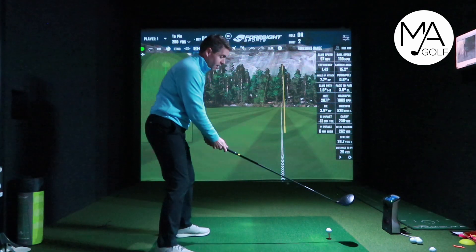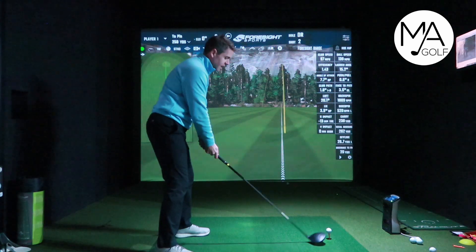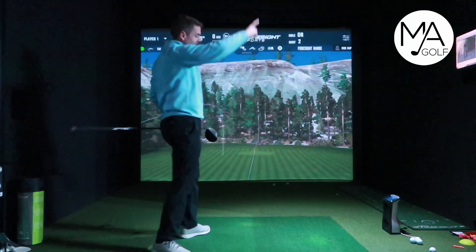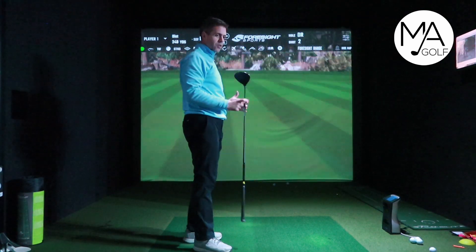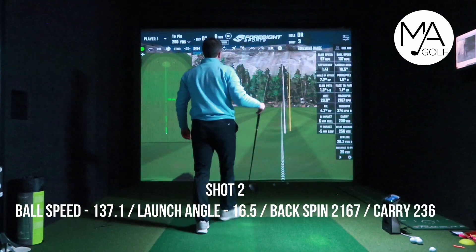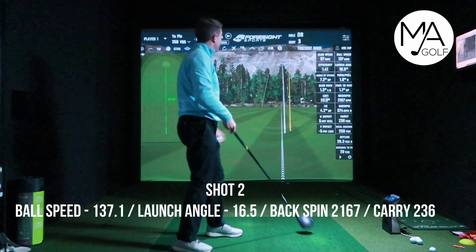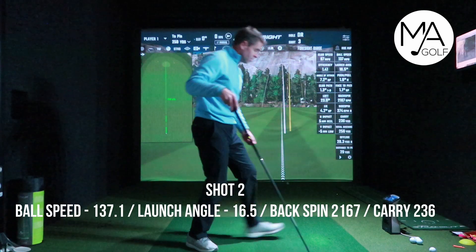Ball number two. I'm trying to give it a good smack so we can get some off-center hits and see how much forgiveness is in the driver. That leaked out to the right — a little bit heely, but nothing too crazy. Face was a little bit open. That's gone 236. Clubhead speed 97, ball speed 137. I'll show you the strikes at the end.